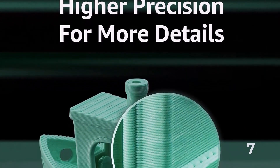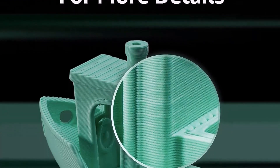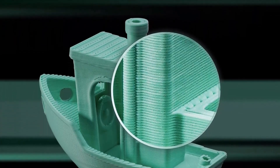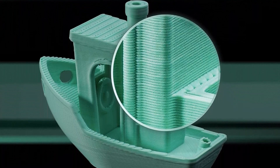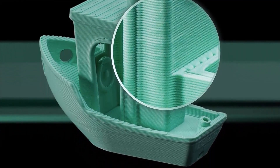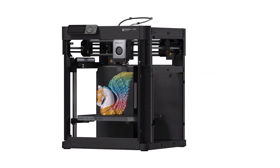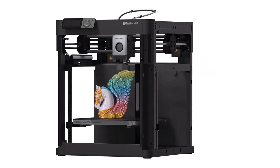256 x 256 x 256mm build volume and includes premium features such as a direct drive extruder, PEI-coated flex plate, input shaping, and Wi-Fi. The machine is shipped bare bones so you can customize and design your own side panels and make it your own — a great treat for any hobbyist to flex their creativity.